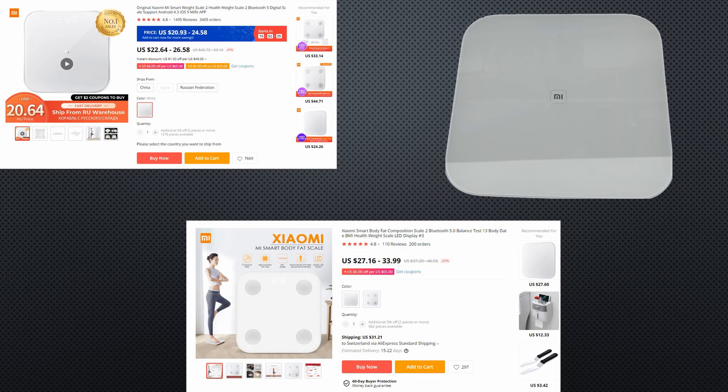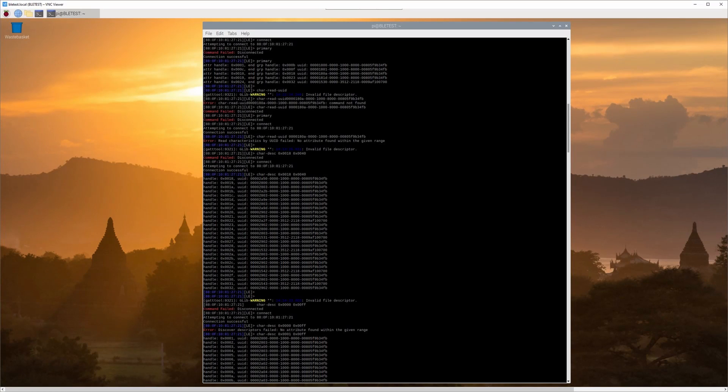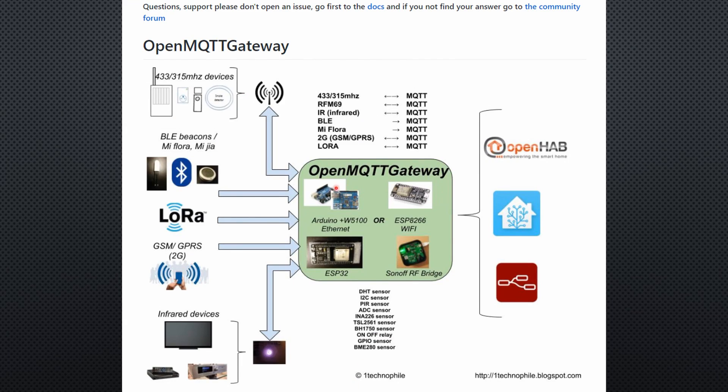All three scales transmit the readings over BLE to an app, and this is where we want to hack. Once these manufacturers start to encrypt their devices, this will end, so I am glad it is still open. As usual with BLE, I started to hack the protocol with a Raspberry Pi — not easy, because Xiaomi does not disclose information about their protocol. During this trial and error, by chance, I found a project called OpenMQTT Gateway.